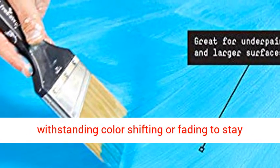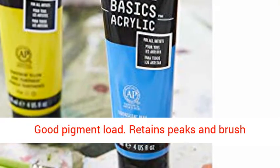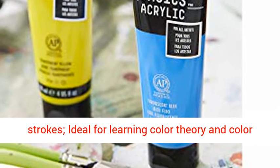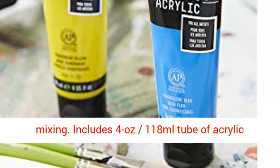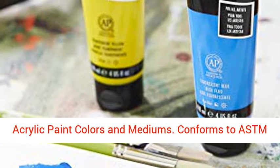Thick, creamy with satin finish, good pigment load. Retains peaks and brush strokes, ideal for learning color theory and color mixing. Includes a 4 oz., 118 ml tube of acrylic paint. Intermixable with Liquitex Professional Acrylic Paint Colors and Mediums.